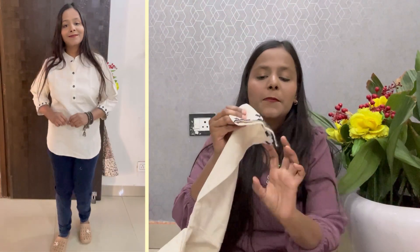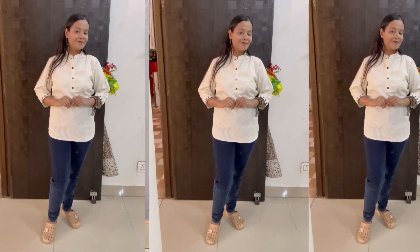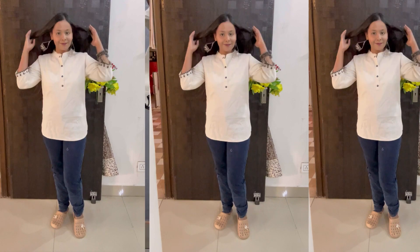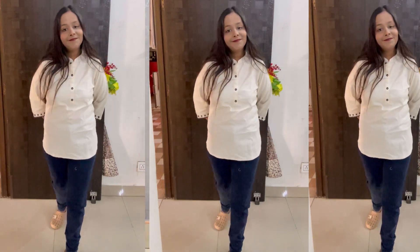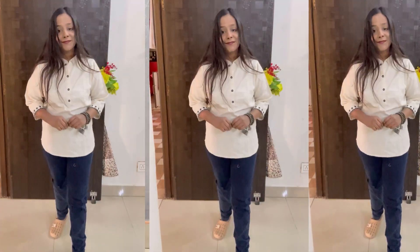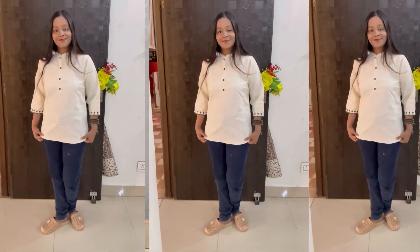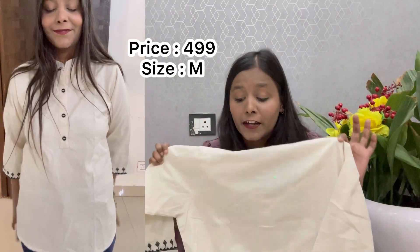Three-four sleeves and the sleeves also have a print. This color will be off-white — you can see this look. This is a line shape; then back, you can see this. Hand wash — you can also wash it in a machine. This is very soft, you can wear it. This is my size and the price is $4.99.